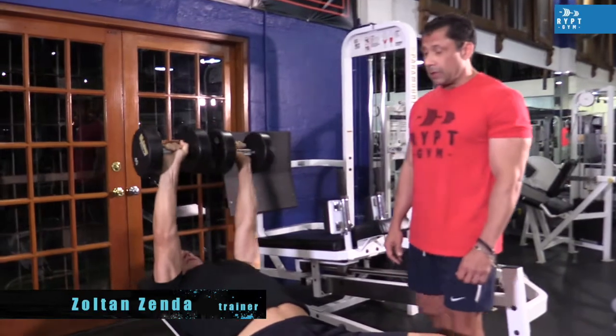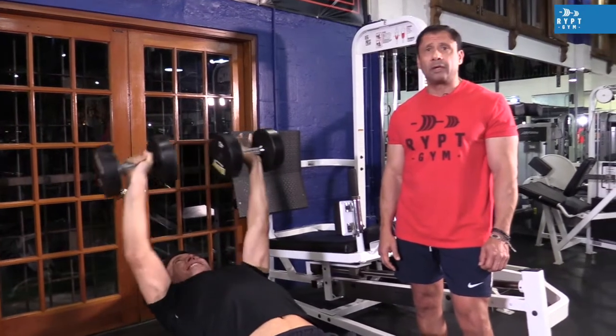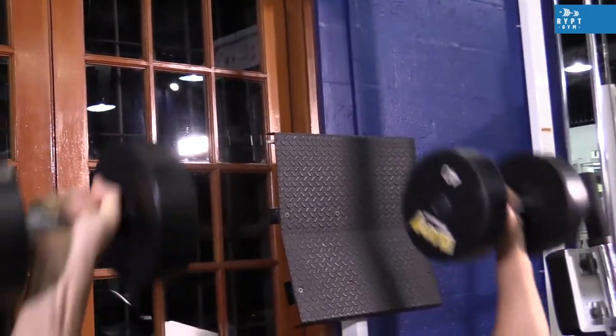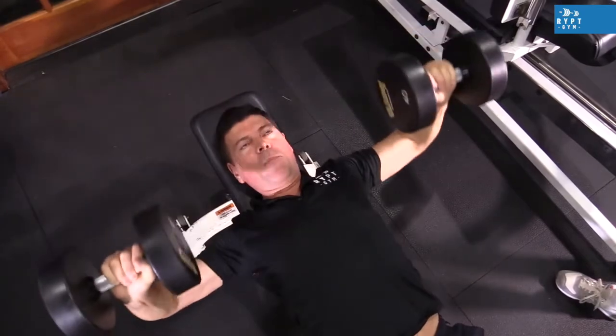In conclusion, I believe that this is one of the best ways for you to get your chest engorged and pumped. I like to do three sets: 15 repetitions, 12 repetitions, 10 repetitions — with momentary muscle failure at the last set. Thank you for watching. Subscribe to the channel. See you next week.